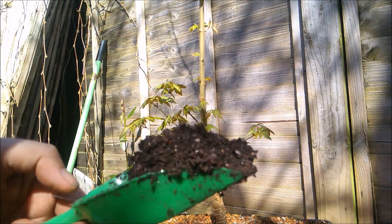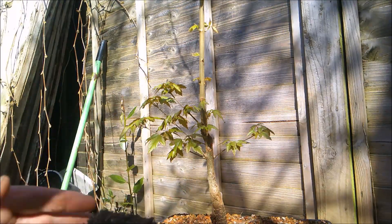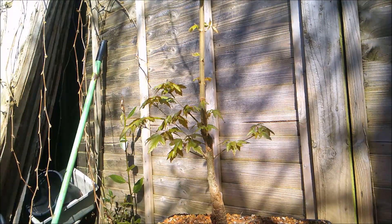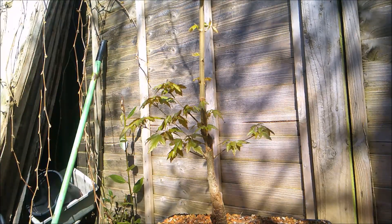And some compost — in this case it's a seed and cutting compost which has hardly any nutrition in it. I don't want to burn the delicate roots as they come out. So how do I know this will work for me? I don't. It's an experiment.